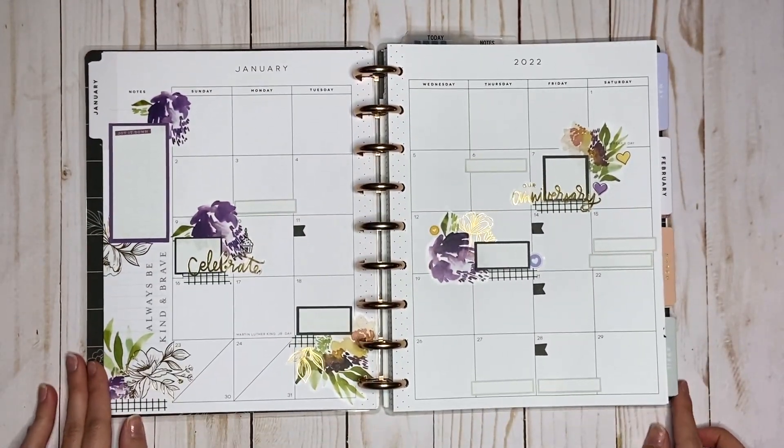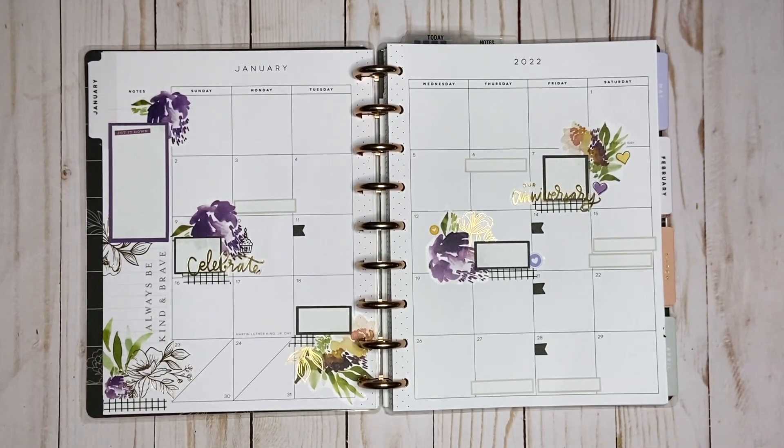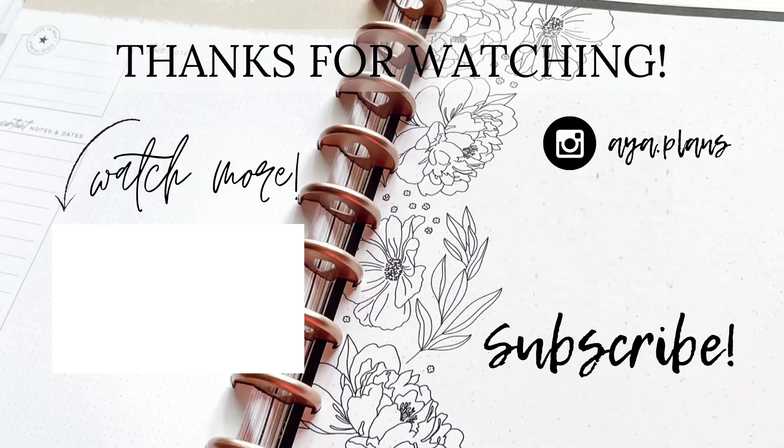So that is my spread. I hope you guys enjoyed this video. If you did, please give it a thumbs up. Don't forget to subscribe and I will see you in my next one. Bye!